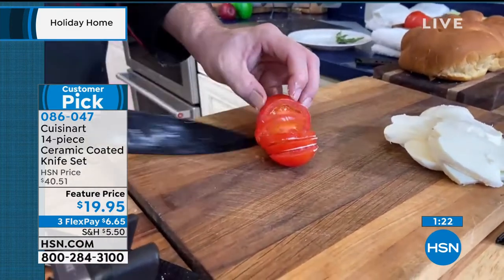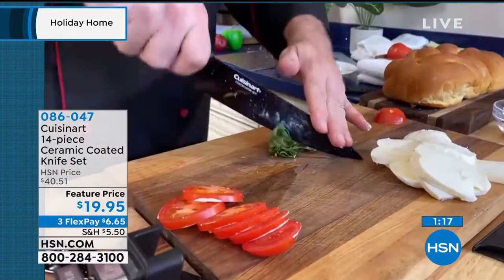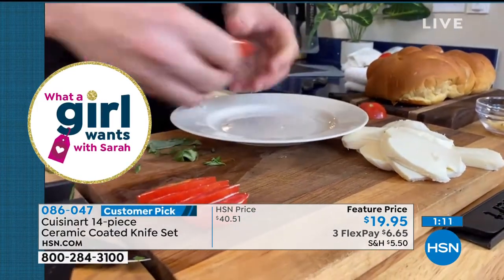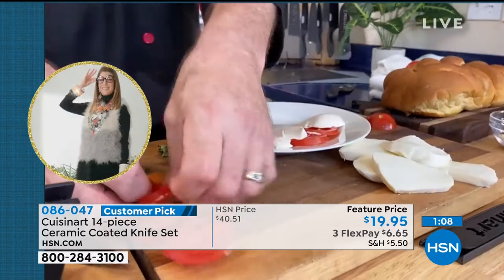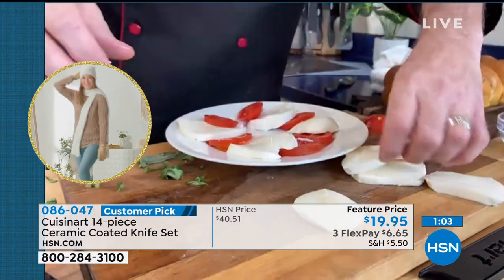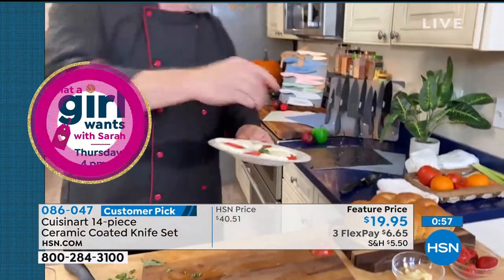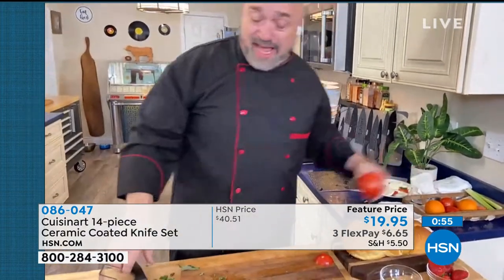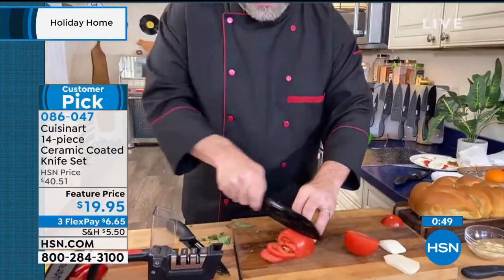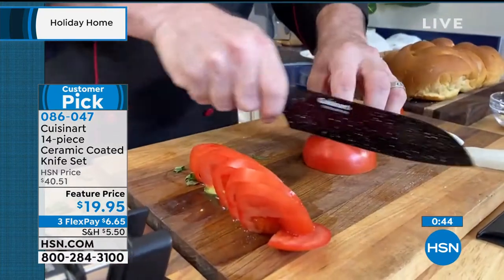These knives are especially great if you miss going out and want to recreate your favorite appetizers at home. This set will help you hone your skills and have a great time in the kitchen. Make cooking exactly what it's supposed to be — fun, experimental, and inviting. Make sure you have a set of knives that gives you the control, the edge, the name, and the guarantee. That's what you get with Cuisinart — millions of knives, hundreds of thousands of sets, and six years of five-star reviews.